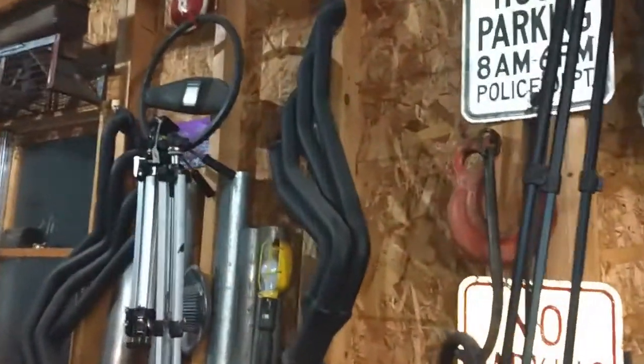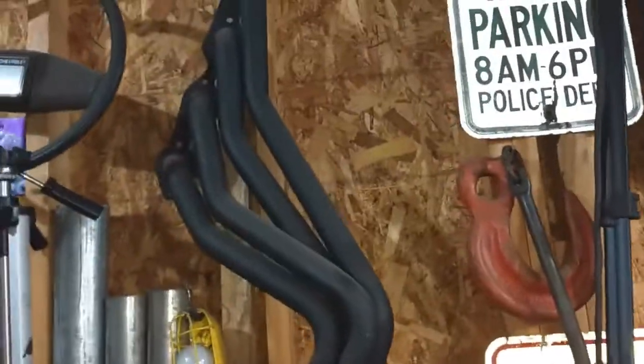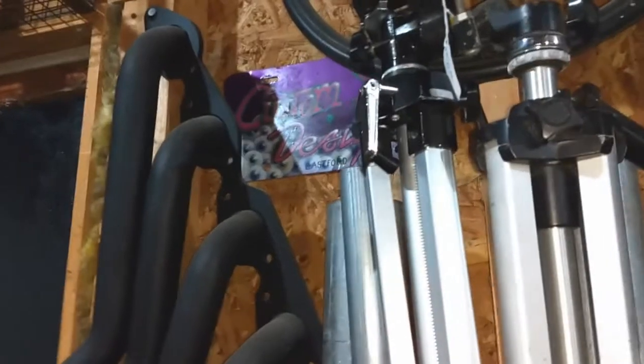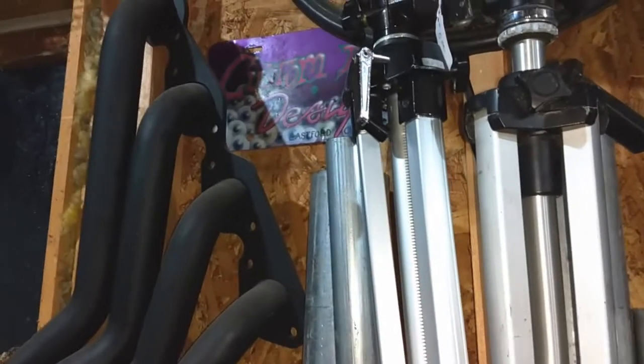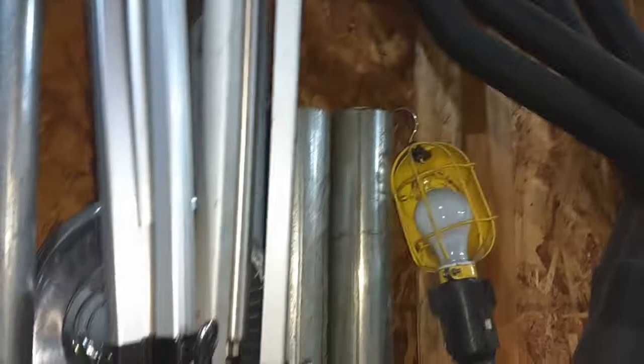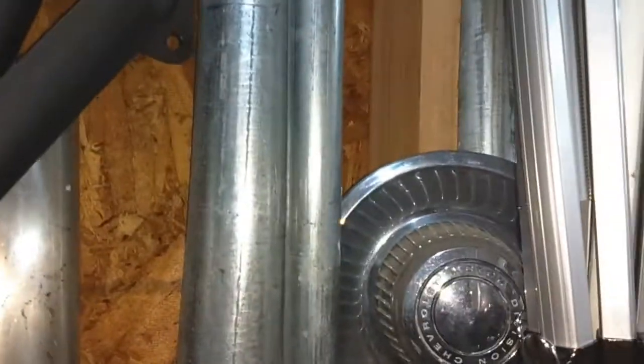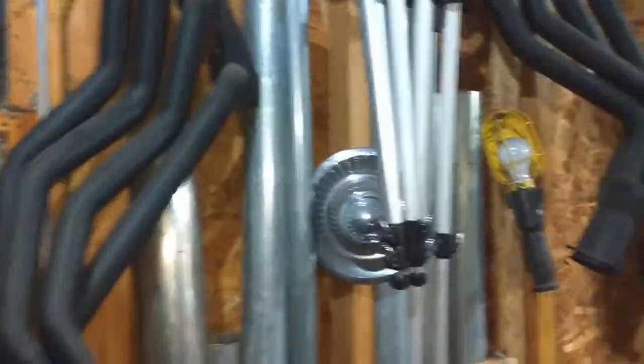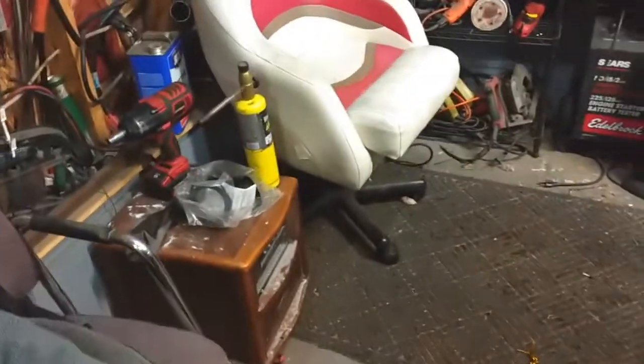Had these for a while — a brand new set of headers. Nothing special, just some cheap brand, but they're actually Flow Techs. They stepped up their game — they make the flanges thicker now, used to make them real chintzy. Had those for a while, wanted to get them on, but the truck's always doing something — always making money. Wasn't really planning on driving the truck too much in the winter, didn't drive it last winter, but I kind of have been this start of winter — got a lot of calls for junk cars, so I kinda needed it.